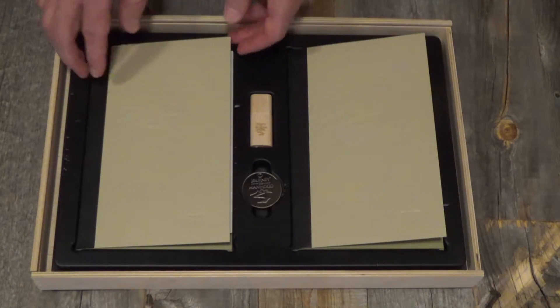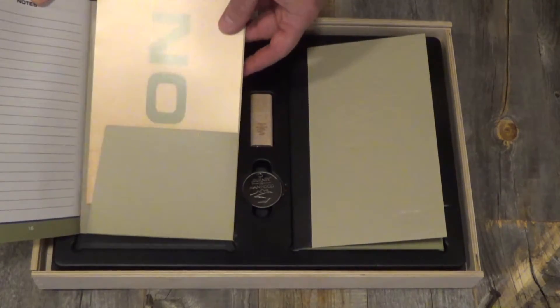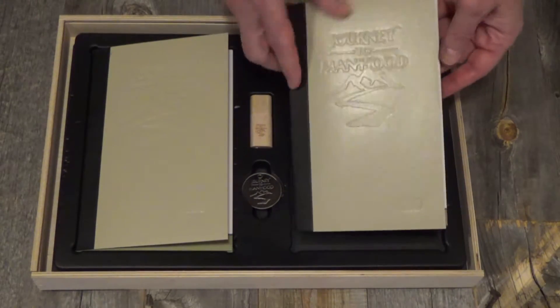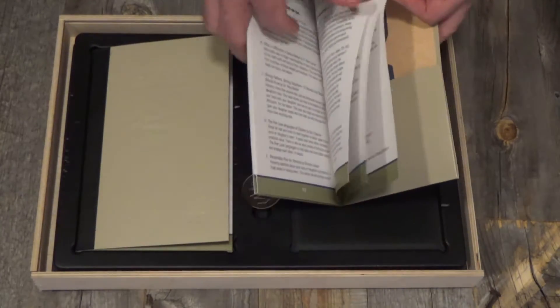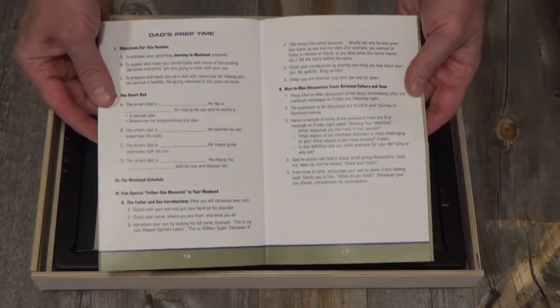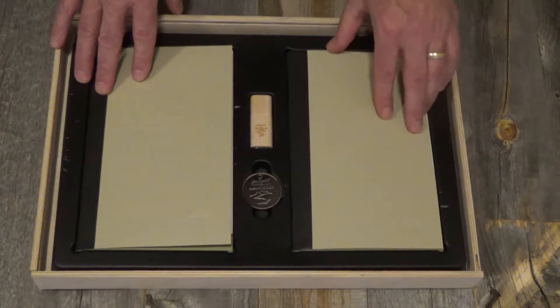Underneath the leader's guide, you'll find two manuals. There's a son manual and in the back of that is a son card. You'll also find a dad manual and in the back of that is a dad card — more about those cards later. The manuals are essentially the same other than the cards, except the dad's manual has a worksheet for the dad's prep time video that they go through before they get there on the weekend.